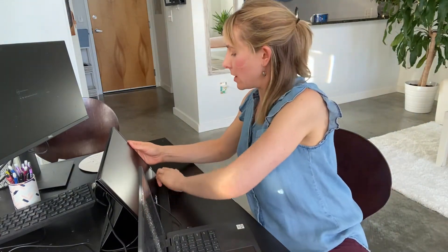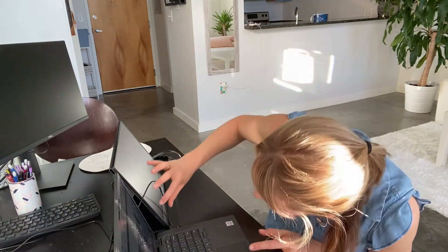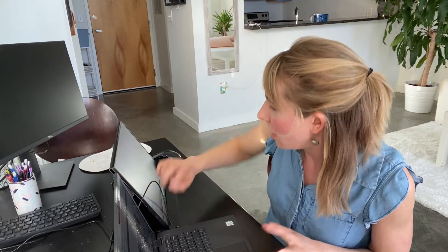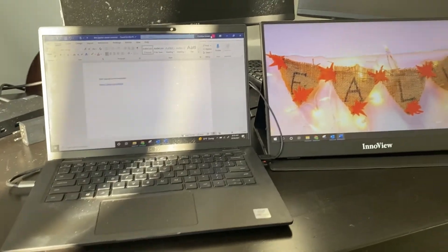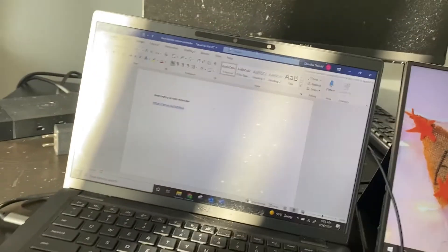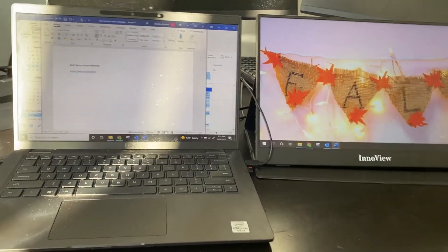I am now completely set up with this laptop extender. Let me make the screen brighter — on the left-hand side. I already have my screens extended. So this is the result of having two monitors with the InnoView extender. As you can see, the monitor itself — the extender — is actually bigger than my laptop screen, and you can easily drag things back and forth between the two screens.